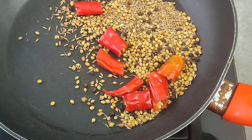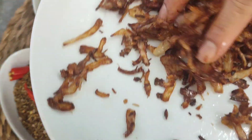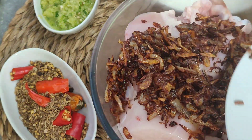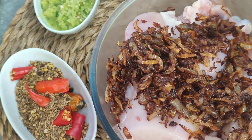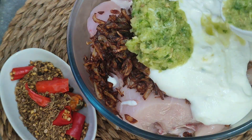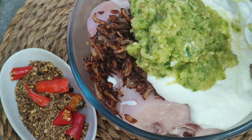I will tell you what we need to do. Now we will add chicken and mix it well. We will add the chicken properly. We will add yogurt for marination. This includes garlic — one to three cloves of garlic and green chili.